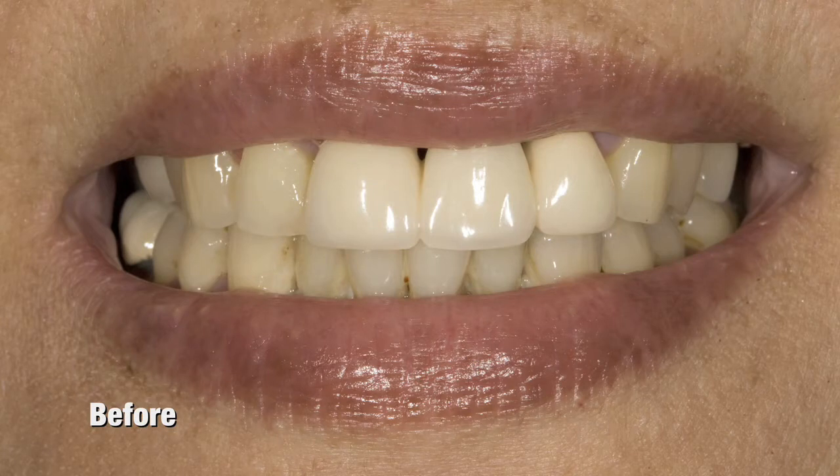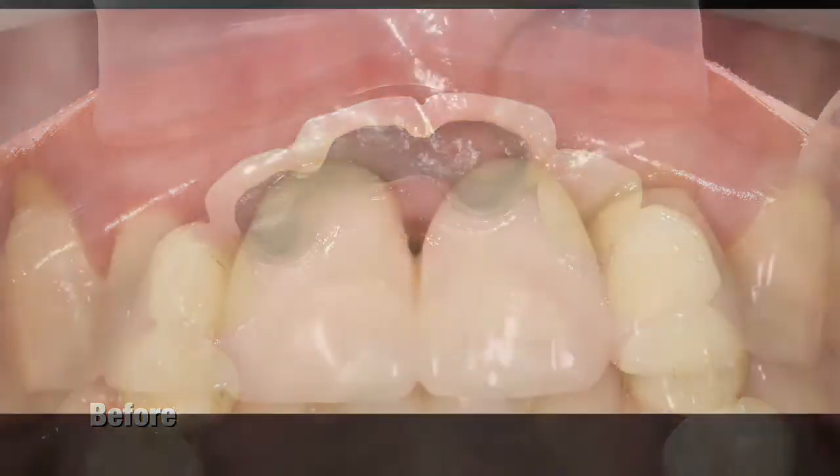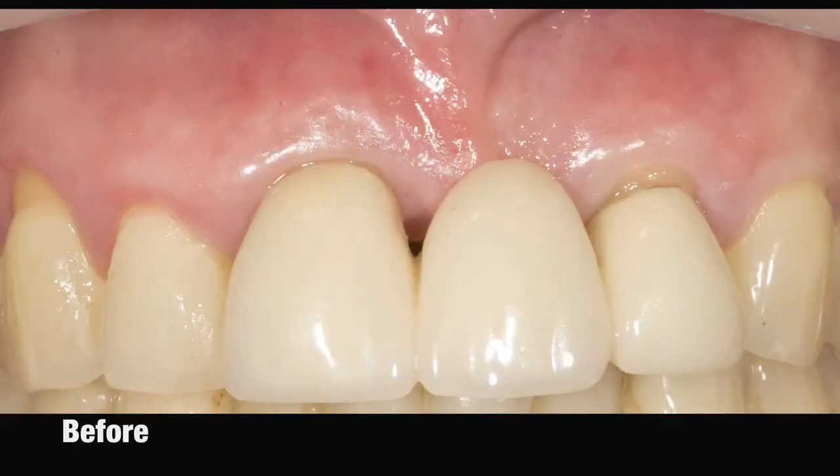We offered her a couple of alternatives. We could do another bridge, obviously, and take care of the black triangles, but equally obviously she'd still have the difficulty cleaning it. We also offered her the alternative of new crowns on 8 and 10 and an implant for number 9, thus eliminating the difficulties of cleansing. She chose this latter alternative.